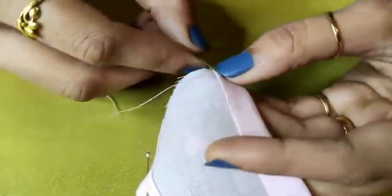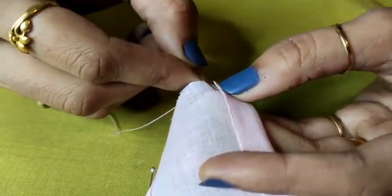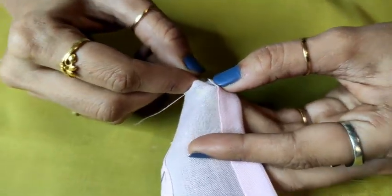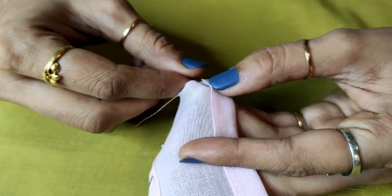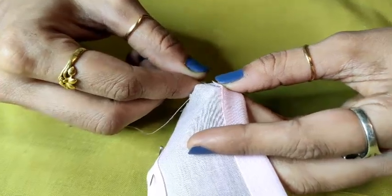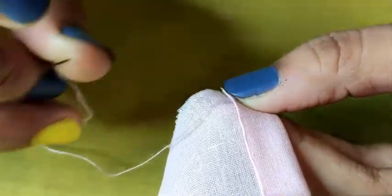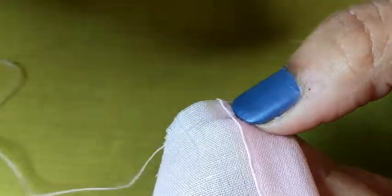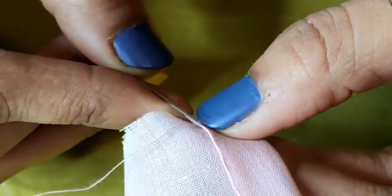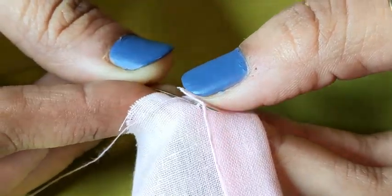Once this is done, just go up leaving 0.3 distance, take base yarn — one or two — and come out from the fold line. When I say fold line, that means from the edge. Again I am repeating: from this starting point, go up by 0.3 distance, take one or two yarns like this, and come out from the fold line. Take your thread out.